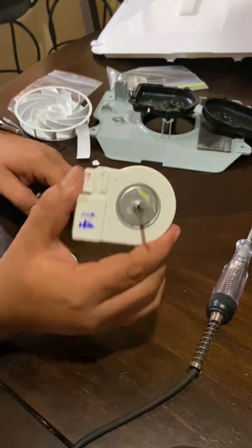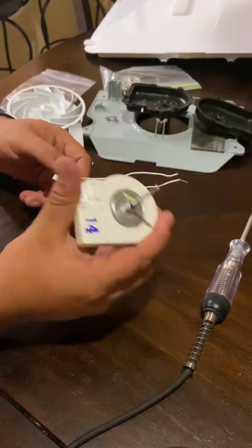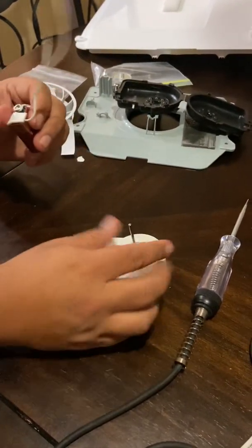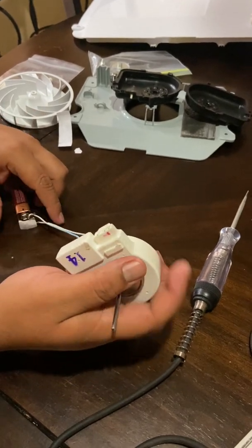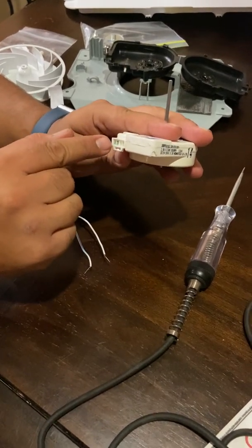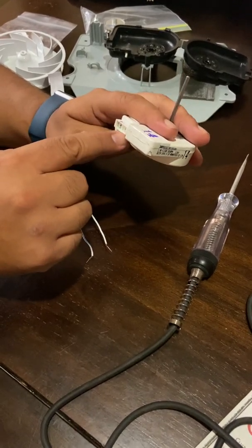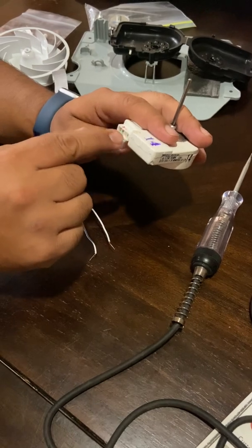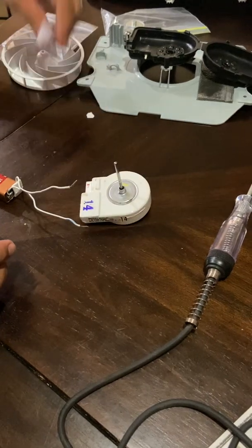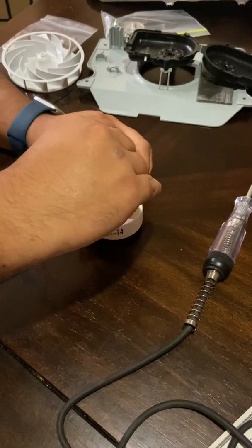Here's the motor — I've already taken the refrigerator apart, so I'm not going to waste your time doing all that. Once you have it apart, the pins you're going to use are pin number one and the last pin — skip the one in the middle. Test the first and the last one. Put something on top of the motor so you can see if it's spinning.